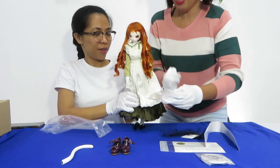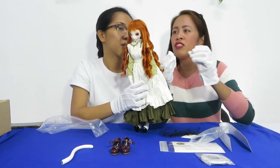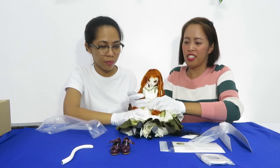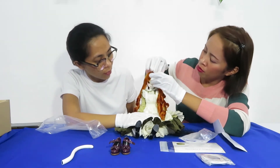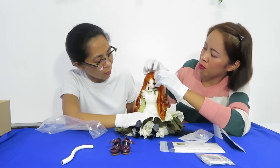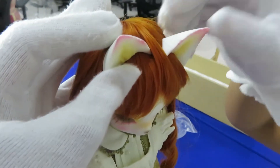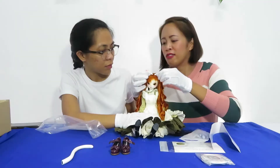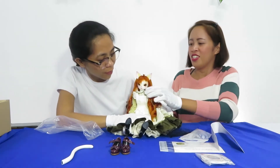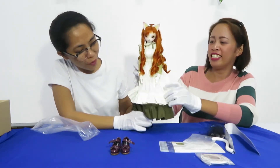And the ears? Next we have to put the ears. This one has a magnet, so you just have to put it on. Thank you very much. So we're already done with the hair and the extra belt hair, and there you go — finished!